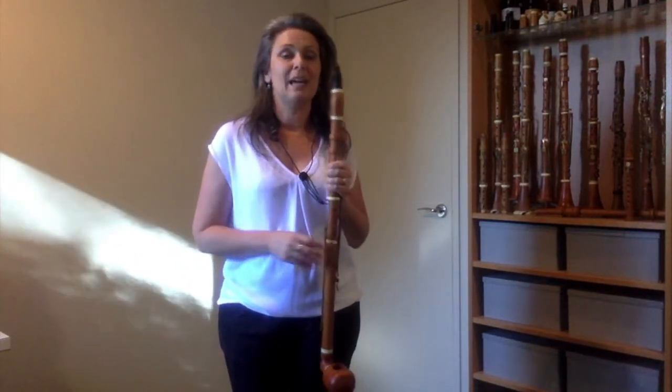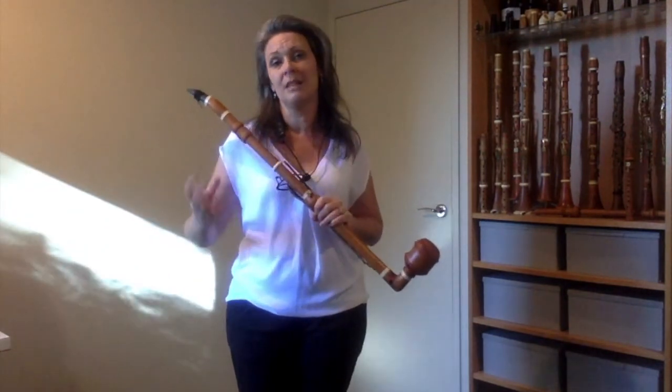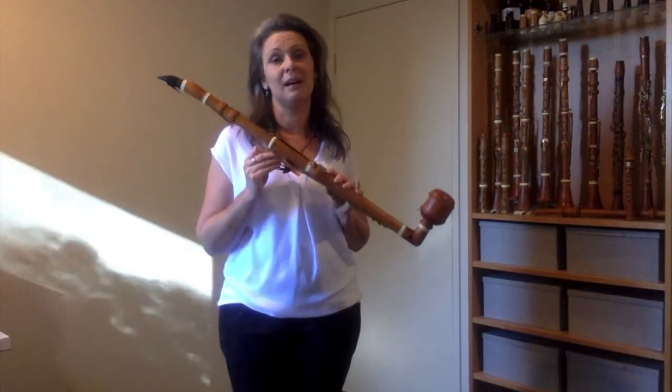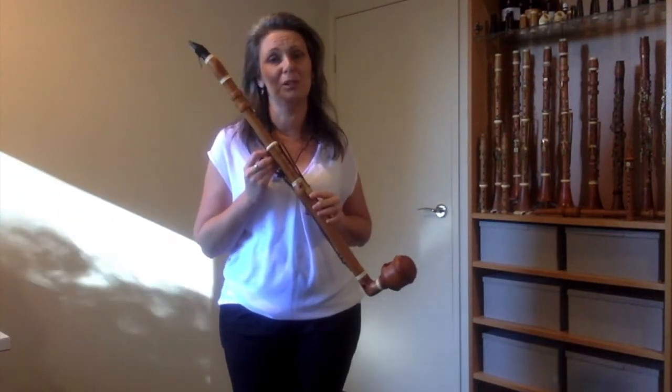The charm of playing those two works on an actual basset clarinet is that we can play the notes that Mozart originally intended us to perform. And for me the even more important bonus is to play it on a replica of the exact instrument which Mozart had in mind when he was composing the works.